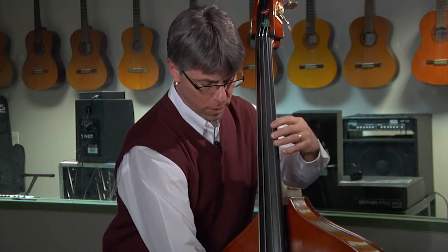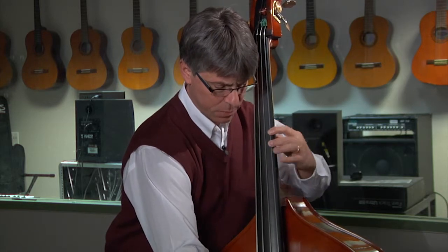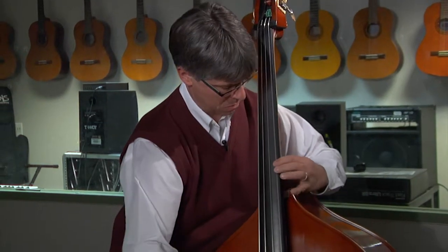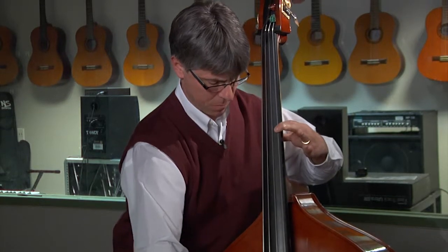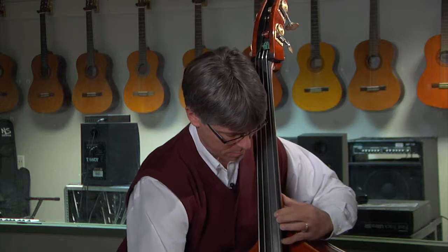The third finger pattern is the one-two finger pattern, so it'll be a one-two, then a whole step shift. And the open finger pattern is one-four, one-four. Those are the fingerings for each of the four finger patterns: starting with the three-four, then the two-three, the one-two, and finally the open.